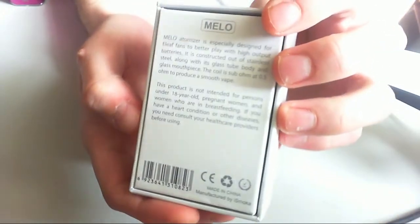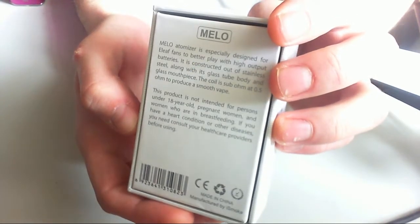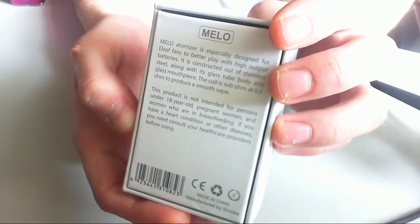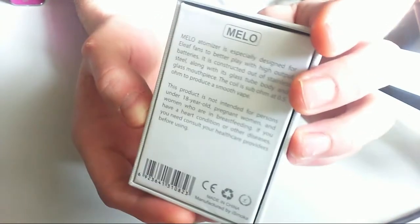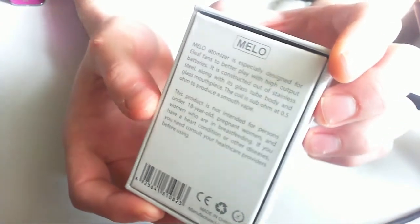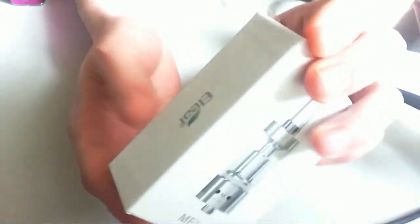So in case you care, here's the box it comes in — E-Leaf on the sides, a bit of text on the back. 'Melo atomizer is especially designed for E-Leaf fans to better play with high output batteries.' It's constructed out of stainless steel, along with a glass tube body and a glass mouthpiece. The coil is 0.5 ohms. Not intended for women, all that normal stuff. No warnings about the fact that it's a 0.5 ohm coil, which some people might find a bit frustrating if a newbie picks this up — and it could be a little bit dangerous if not used correctly.